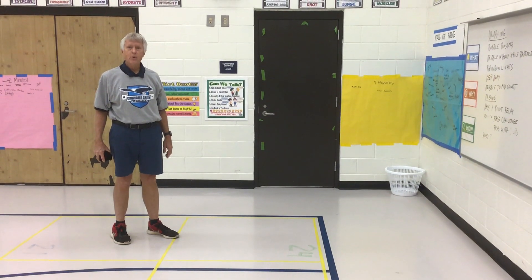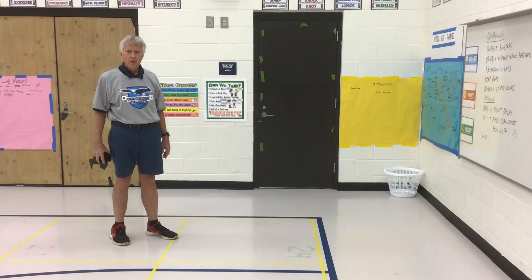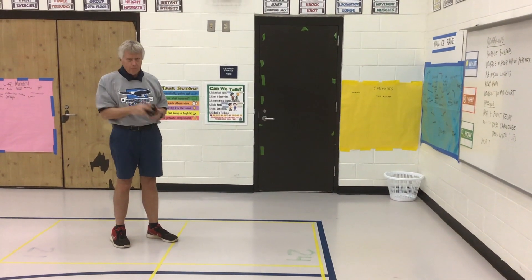Hey, this is Coach Hester from Crowder's Creek. I've got a new activity for you today. This game is the Tossing Challenge. The equipment that you'll need for this game are a laundry basket and a rolled-up pair of socks — a sock ball.